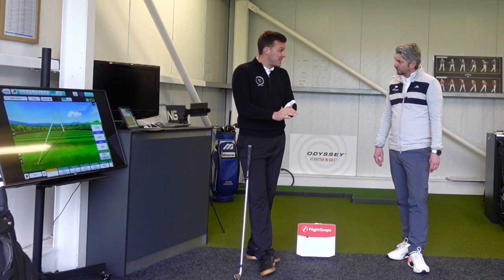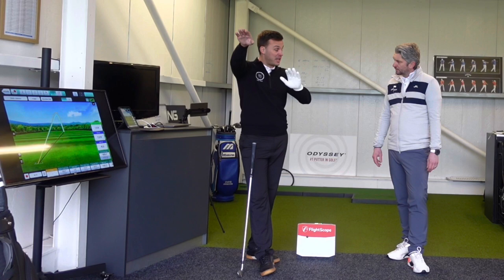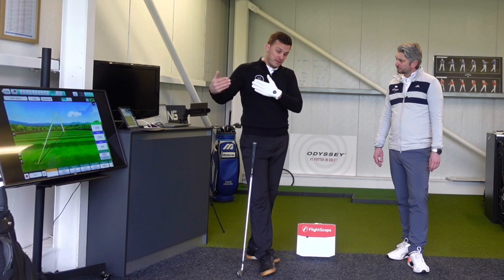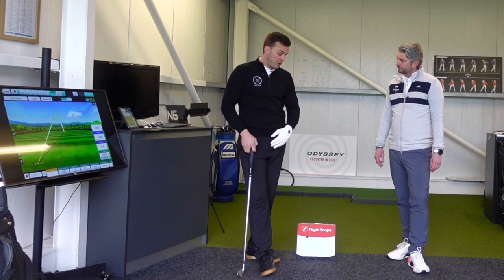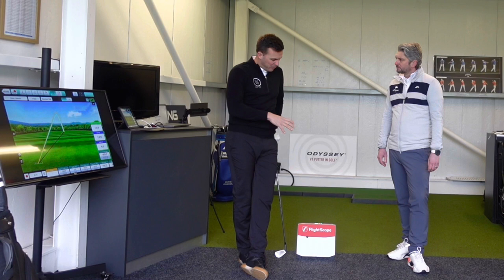I've been a user of GC Quad for quite a bit and I think Quad's a fantastic piece of kit. Some big differences there with Quad to FlightScope. FlightScope tracks the ball from start to finish using radar, whereas Quad sits directly next to the ball and takes thousands of pictures at impact of ball spin. Quad's fantastic — it's very portable, you can put it in a bunker, you can take it out on the golf course really easily, and it's fantastic for indoor use, especially when you've not got much room — where FlightScope maybe suffers a little bit. But no, great piece of kit.